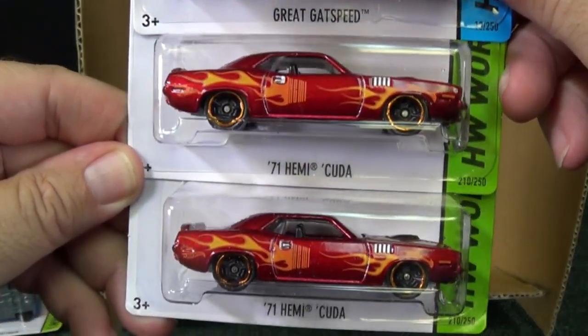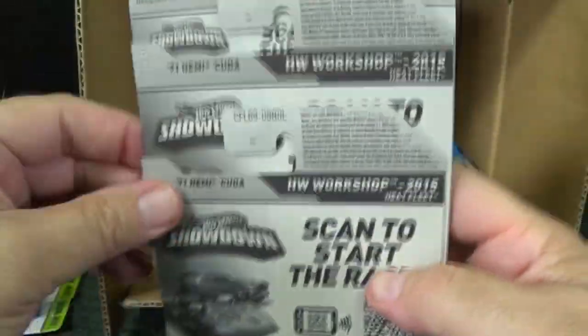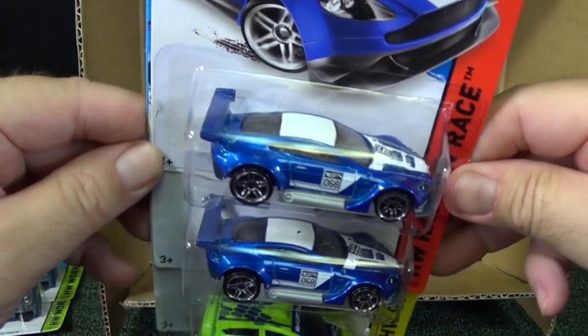71 Hemi Cuda — two samples, probably from the Heat Fleet series with all those flames. Yeah, Heat Fleet series. L-Cases are showing up at USA Walmart stores, and actually people have even found them at Toys R Us already.